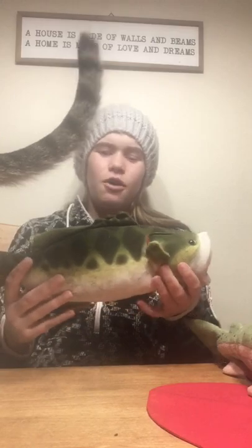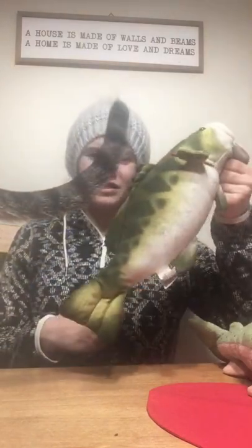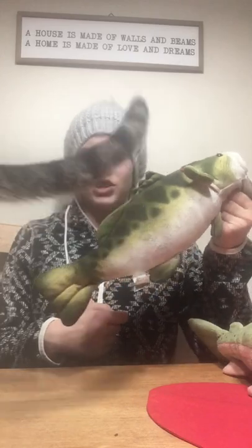The next fish I'm going to show is a bass. A lot of people like to hold the fish like this, but this can actually break its jaw.